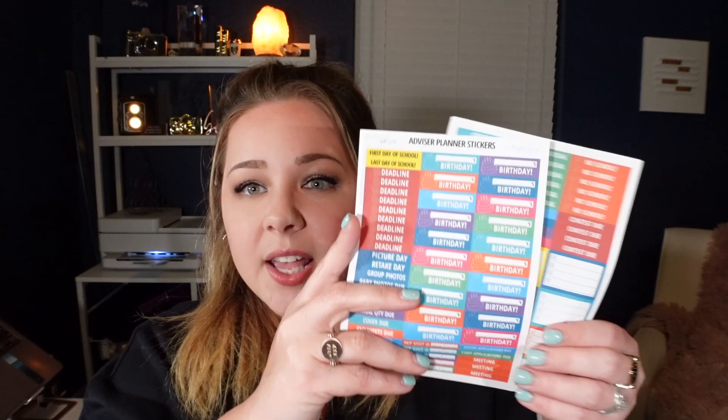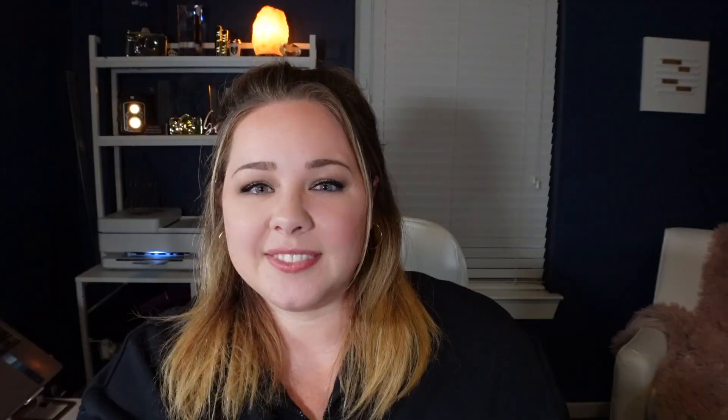So this is the planner itself — she is beautiful. A couple of accessories you have the option of getting: there is a little pen loop that you can stick in the back here to always keep a pen handy. You can't really see it with my new wall color — I just painted it, it's organized advisor blue. There are also some sticker sheets you can grab. They have all advisor-friendly activities such as last day to buy an ad, final quantity, cover due, price increase, distribution day, banquet day, as well as some blank ones.